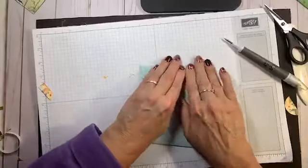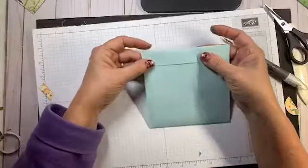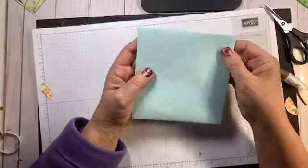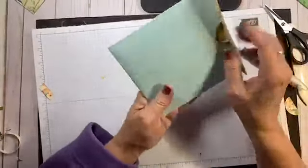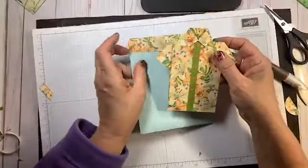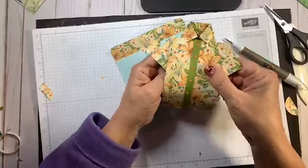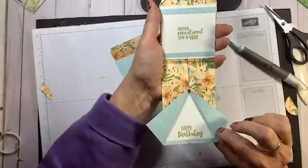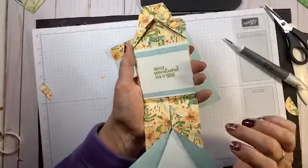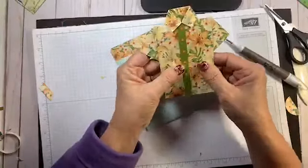The card fits in there just right. I can adhere it and mail it if I wanted to — I'd just need extra postage, but it's totally mailable. This is the cutest thing for a guy — a gift card holder or a card. There's a little gift card spot down here and a little greeting, happy birthday. My son-in-law is going to be so happy — he loves gift cards.